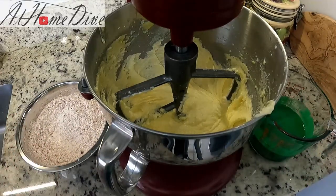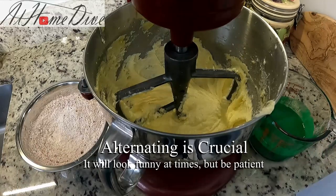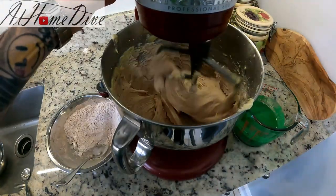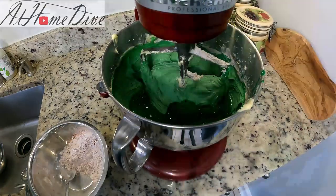Here comes the only slightly tricky part of this entire recipe. We're going to add in the flour mixture and the buttermilk mixture, alternating back and forth. I'm going to start with one-third of the flour mixture and half the buttermilk mixture, then add in half the flour mixture, the remaining buttermilk, and finally the remaining flour mixture. Let's get started.